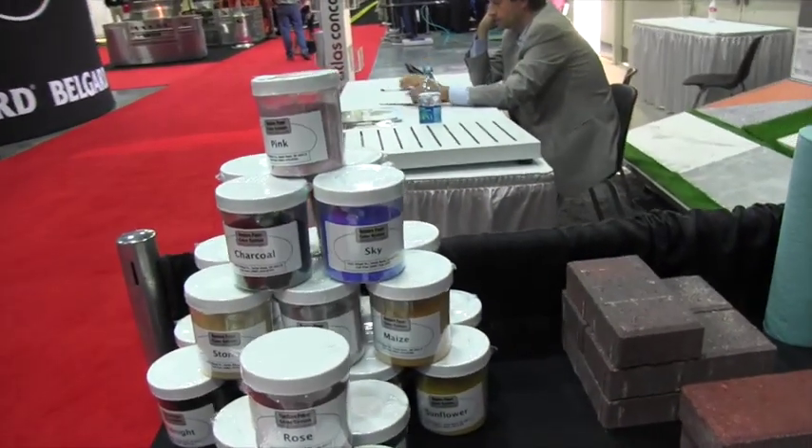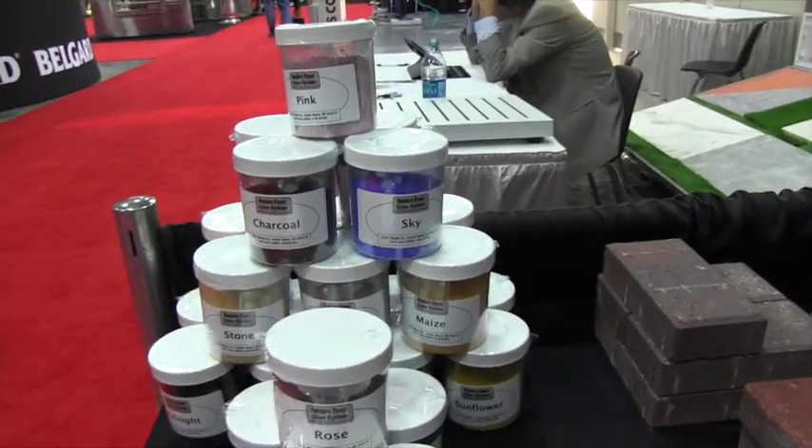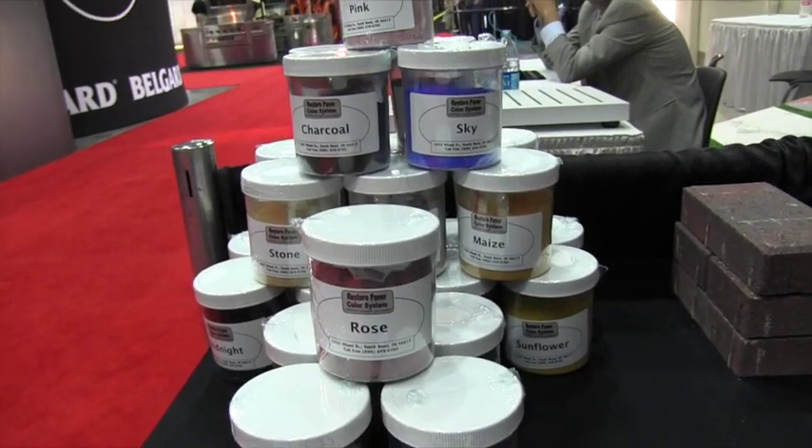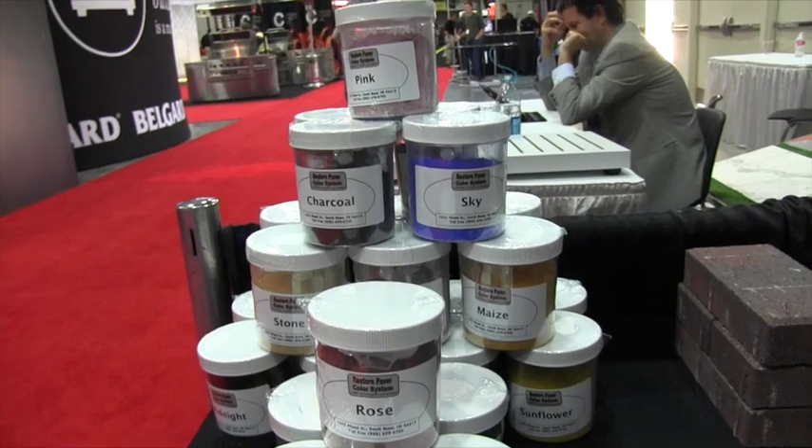I see there's a variety of different colors. Yes, we have 24 colors out so far. If you wanted a custom color, we are more than able to customize the color.